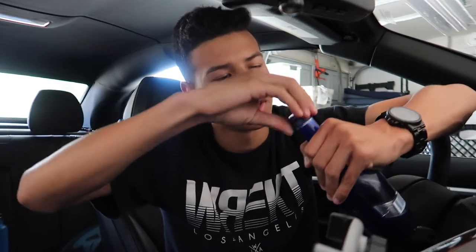So today's challenge is gonna be the bottle cap challenge. Basically what the challenge is, you get a water bottle and you have to kick the cap off. I don't know if I'm gonna be able to do this because these caps are kind of tight, but I'm gonna try.